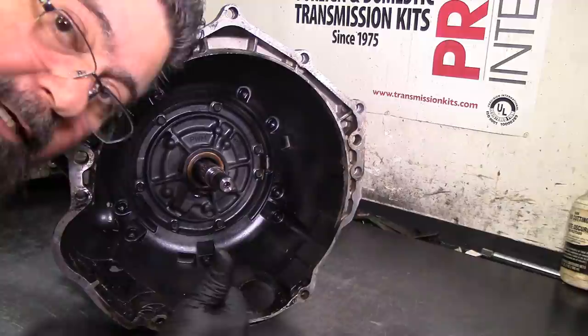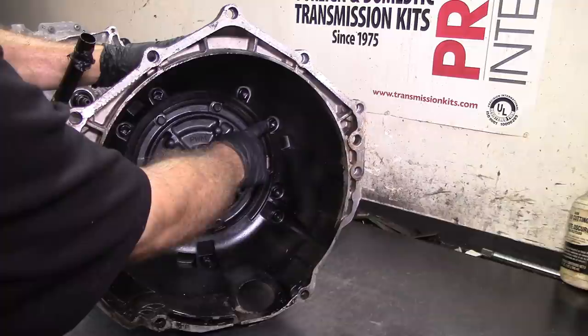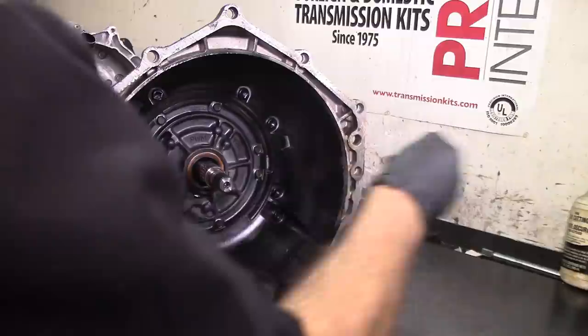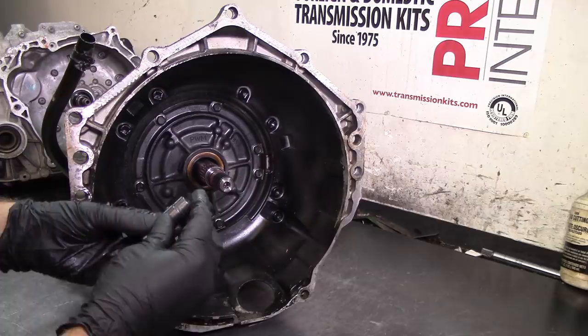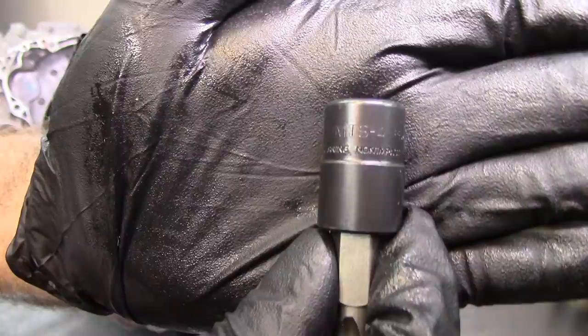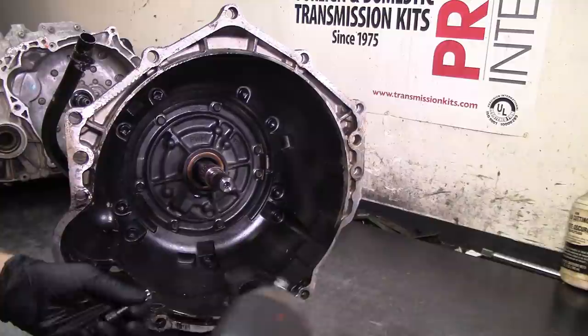Welcome to Automatic Transmission Channel, my name is Hiram and I will be disassembling this 4L60E for you. This is a late model 4L60E - as you can see, the 2009 and up bolts that retain the bell housing are different, and you use a different socket. This socket is a Snap-on MTS-4.